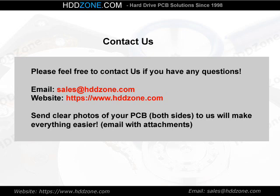Contact us. Please feel free to contact us if you have any questions. Email: sales@HDDzone.com. Website: www.hddzone.com. Send clear photos of both sides of your PCB to us — it will make everything easier.